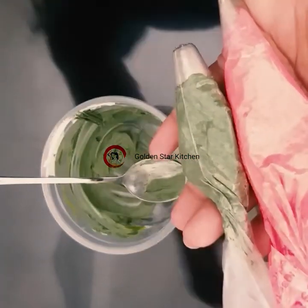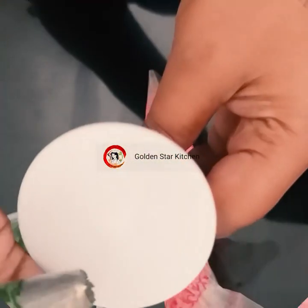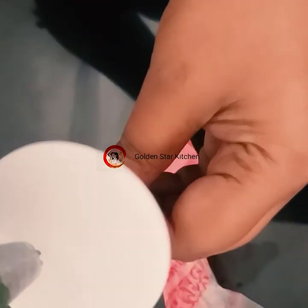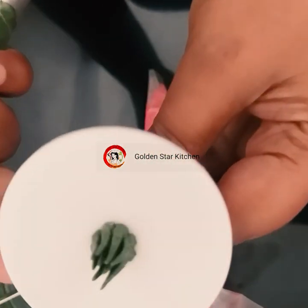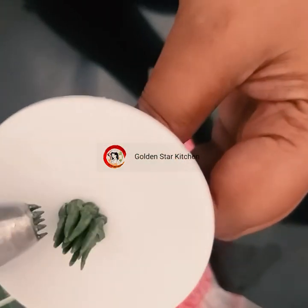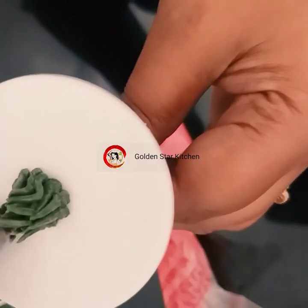We have to use this a little bit. Then we can pipe the first one. Then we have to put the first one.